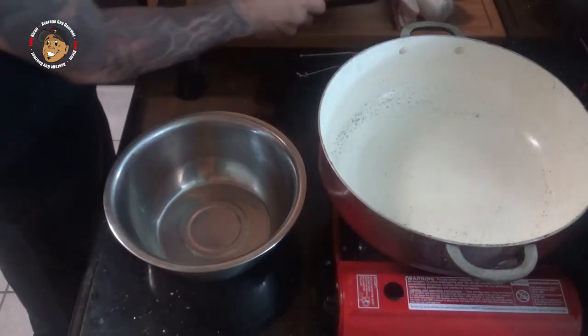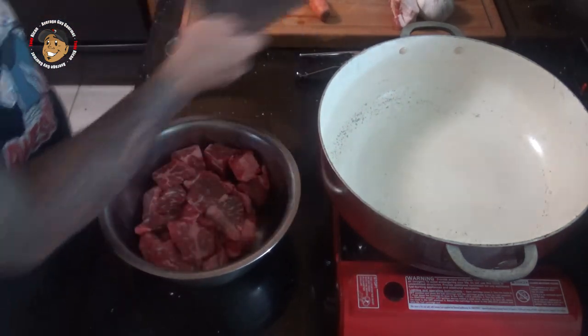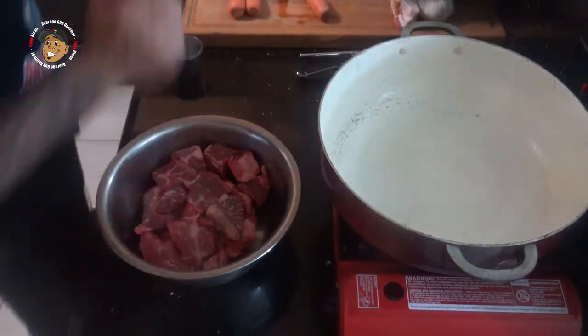Speaking of which, we're gonna go ahead and start with this Guinness beef stew. For this, I'm gonna take my beef, salt and pepper it, and while I'm doing that I'm gonna heat up a little bit of oil, then we'll start browning it.